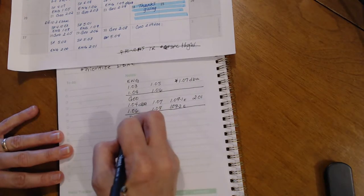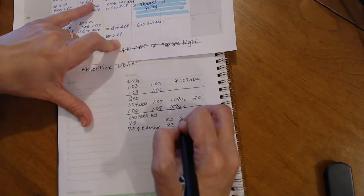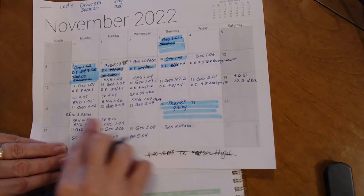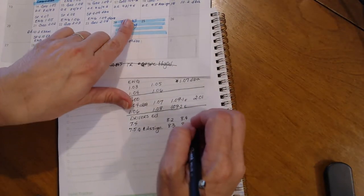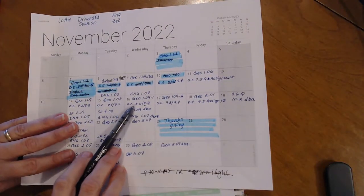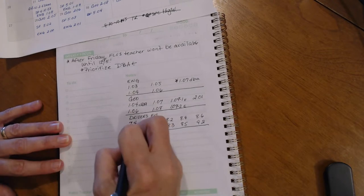For Driver's Ed she still needs to finish 7.4, 7.5 — which has a quiz and an assignment — and then 8.2 and 8.3, which are quick assignments, and the goal is to get the module 10 DBA done so she can be done with Driver's Ed by Thanksgiving. If she doesn't finish it's fine — she'll just do it after Thanksgiving. I'm just trying to lighten her load a little. I'm going to stop the list there so she doesn't get so overwhelmed that she hits that ADHD freeze.